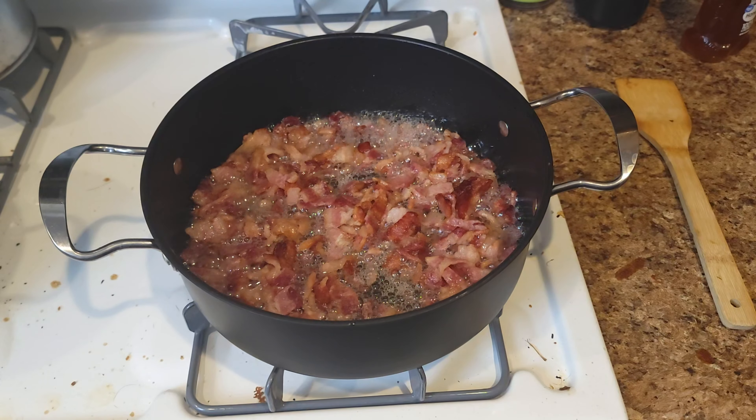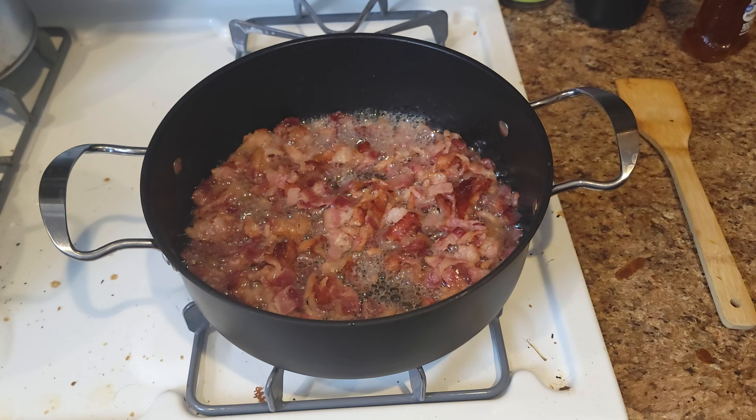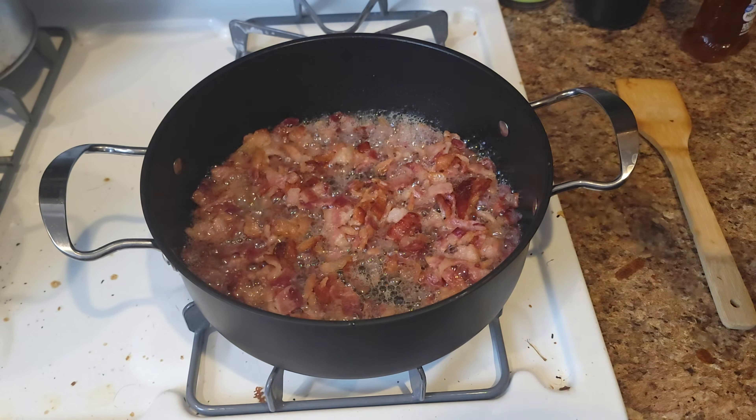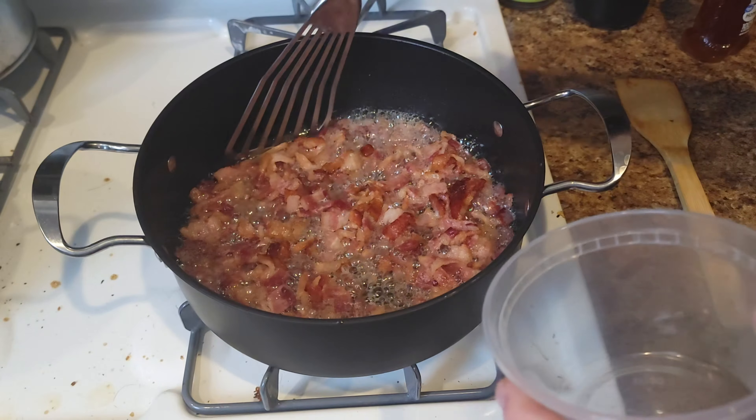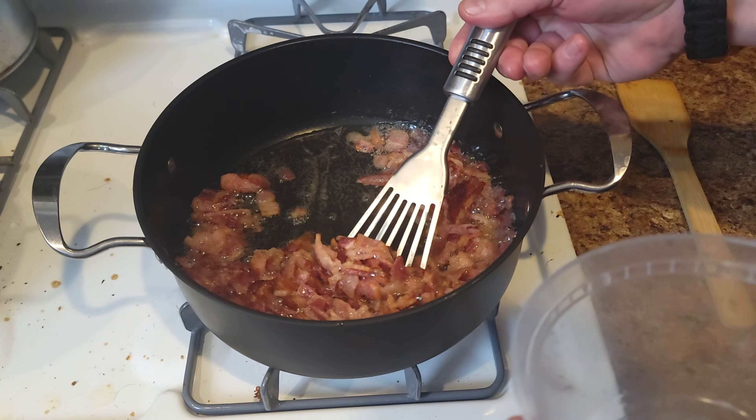When your bacon's about 90% done to where you like it, go ahead and pull it but leave the grease. Use a slotted spoon or spatula — this one is technically a fish spatula.